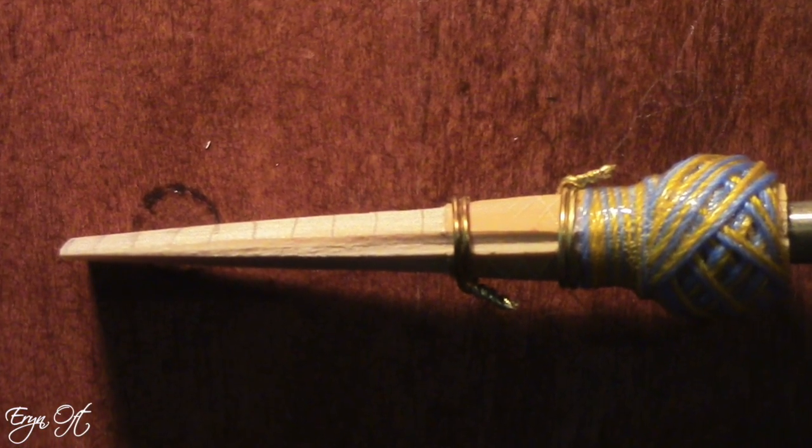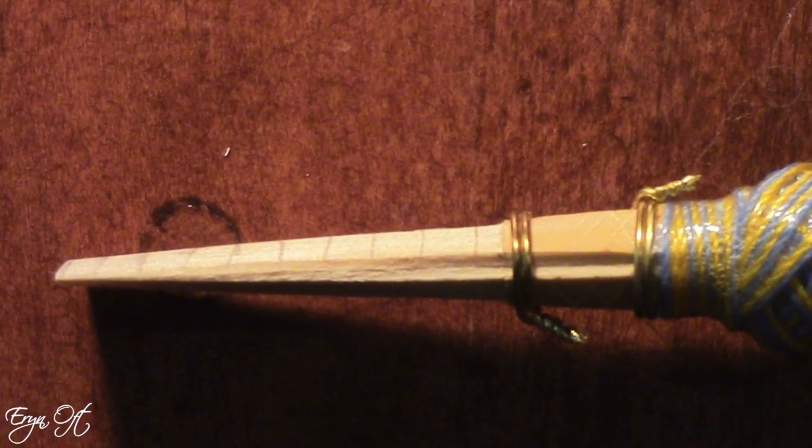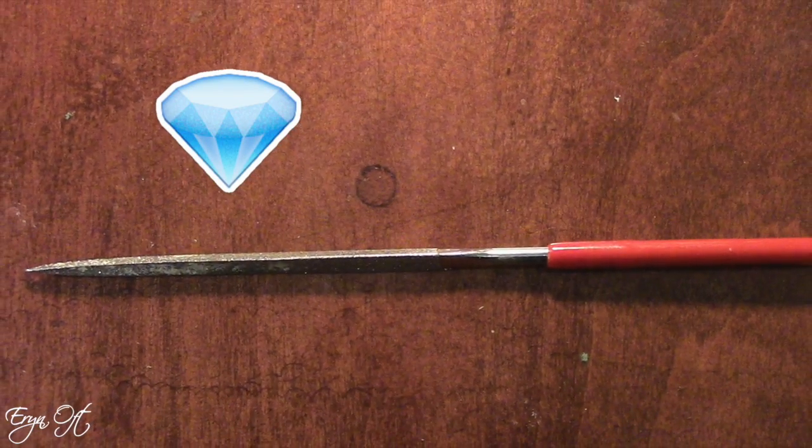55 millimeters is about as short a reed as I would want to go. But because the cane is so hard, I would scrape this down substantially. The overall profile on the rails is so thick. If you are buying the gouged shaped and profiled, you can guarantee that you are going to need a diamond file. I like to use the triangle shape so that as you break the reed in, you can start to take those rails down because they are thick.